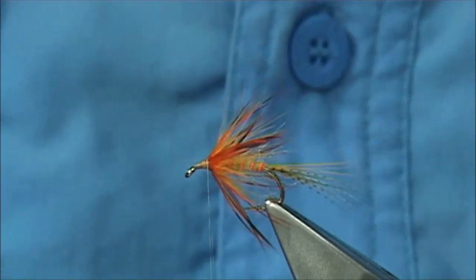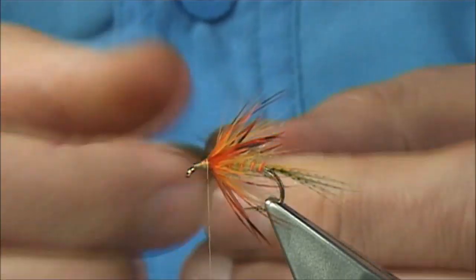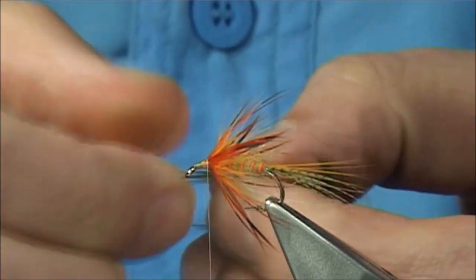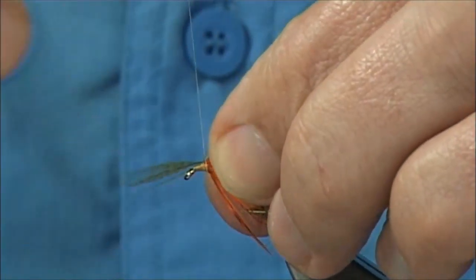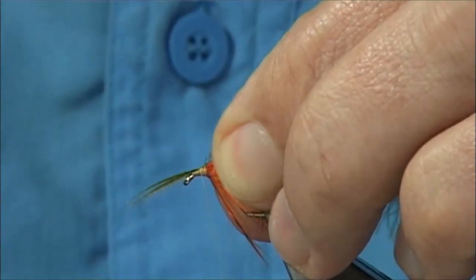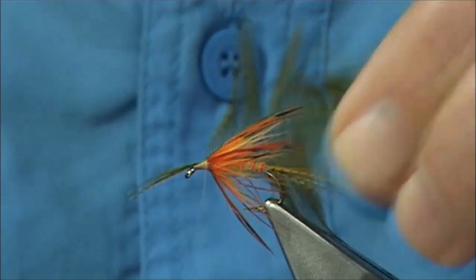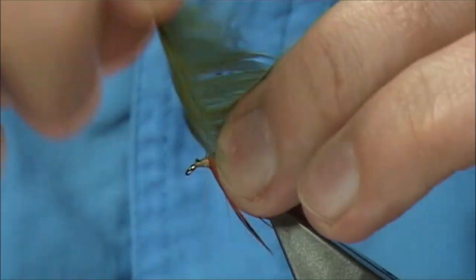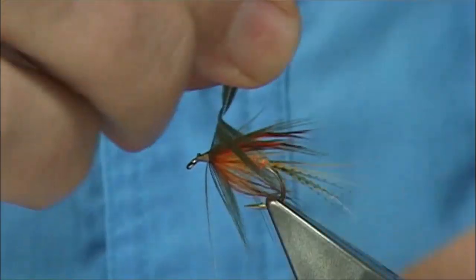Now we tie in the Mallard flank — olive first, then the yellow, and then the natural, so I'm lightening up as I go. We tie this in by the tip. At this point what I'm doing is taking away some of the step or taper — it's too steep. So I'm using the hackle full length just to tie that in; it helps to stop it falling off if you go too steep. Come in, 90 degree bend, watch you don't catch any of these fibers.